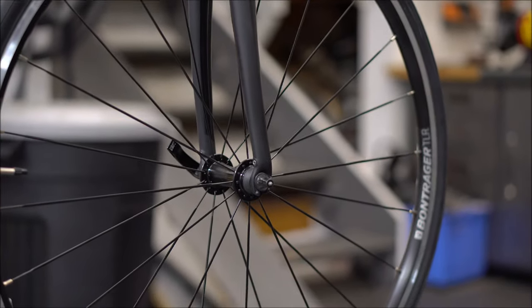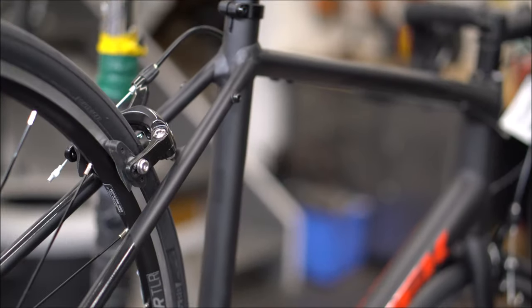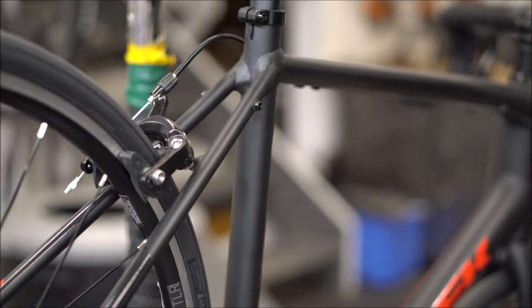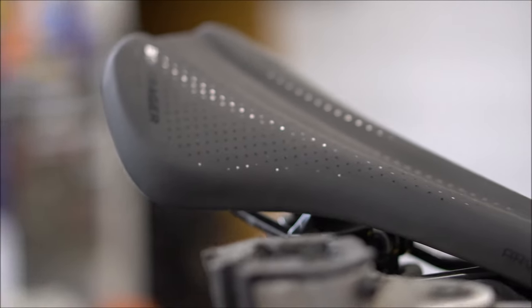It has quick release front and rear skewers, and a lot of mounting points for racks and fenders. It comes with the same saddle as most Trek mountain bikes — the Bontrager Arvada — which is comfy yet very easy to upgrade.